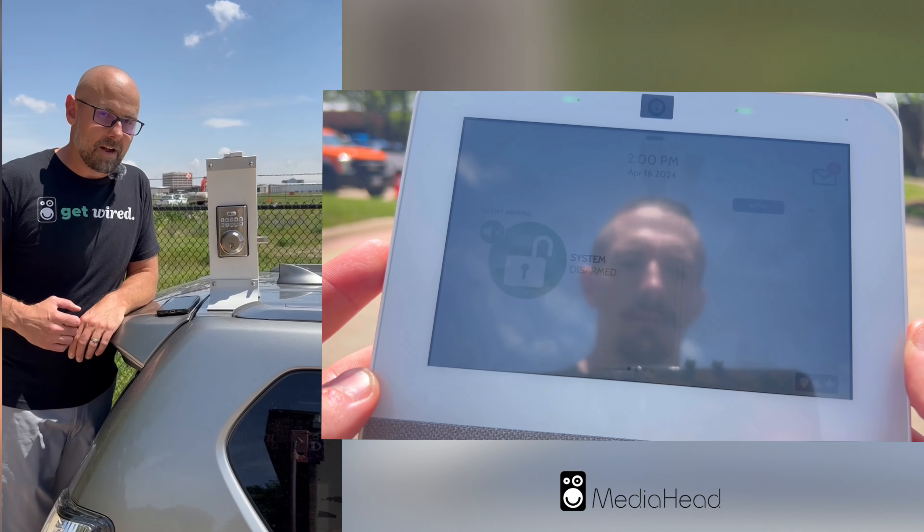I have Mitch on the other side at our office in front of the IQ Panel 4, so he can see what's going on and walk through a couple things on the panel itself. Mitch, can you hear us okay? Loud and clear. Excellent. So right now, what is the status of our system? The front door is shut, the system is disarmed, and the front door is locked.